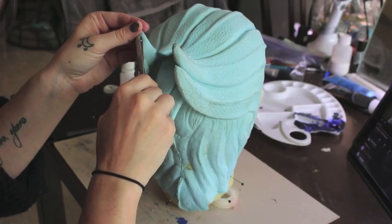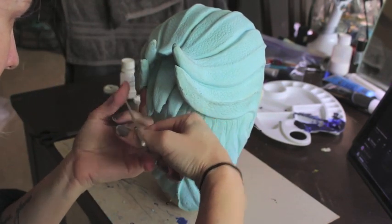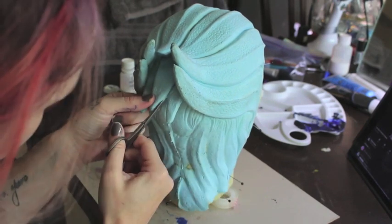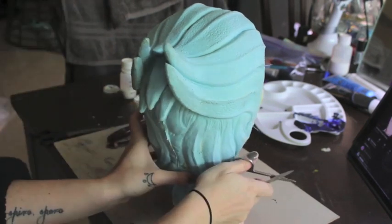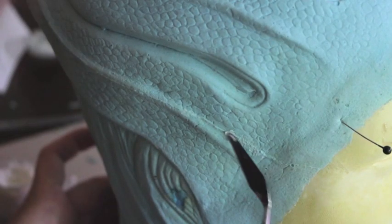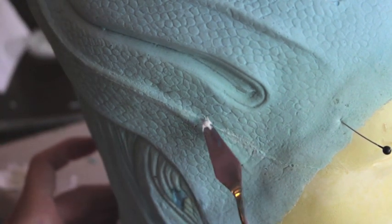If you are just using a latex headpiece, you want to be mindful not to cut those seams back too far because you will cause a hole to form. However, you can fix those holes with latex or Cabo Patch. Once I trim the seams, I like to go in with my Cabo Patch and fill them in so that there's a nice smooth transition between the headpiece and the seam line.